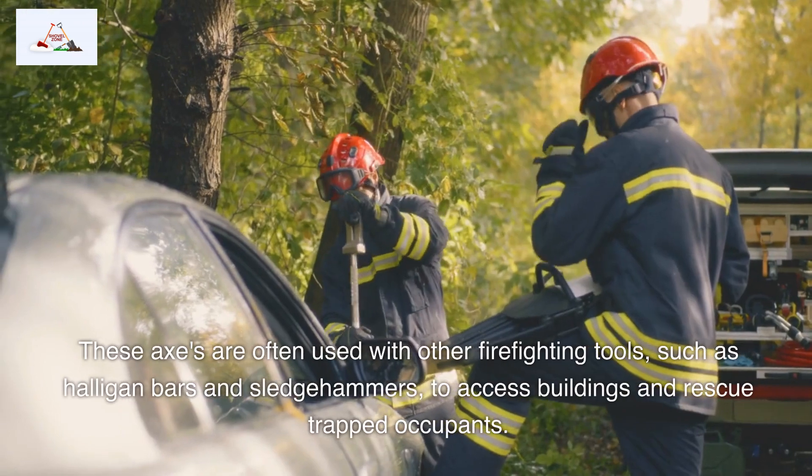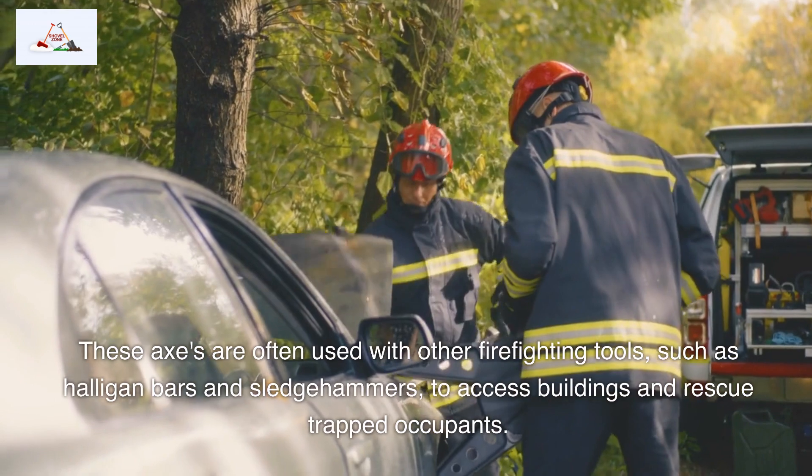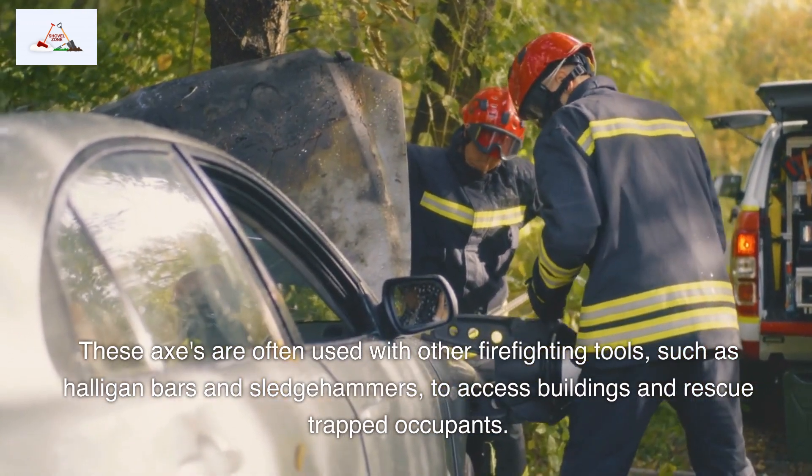These axes are often used with other firefighting tools, such as halogen bars and sledgehammers, to access buildings and rescue trapped occupants.